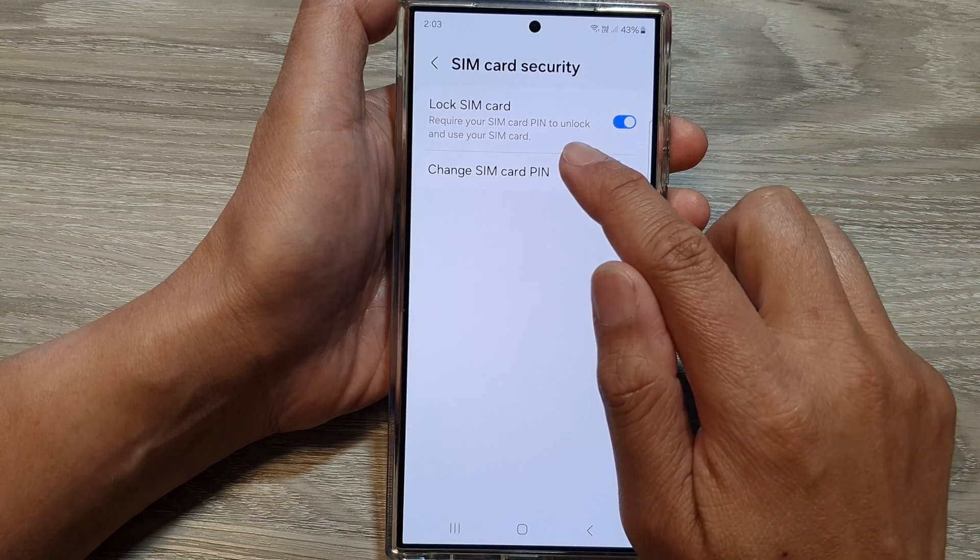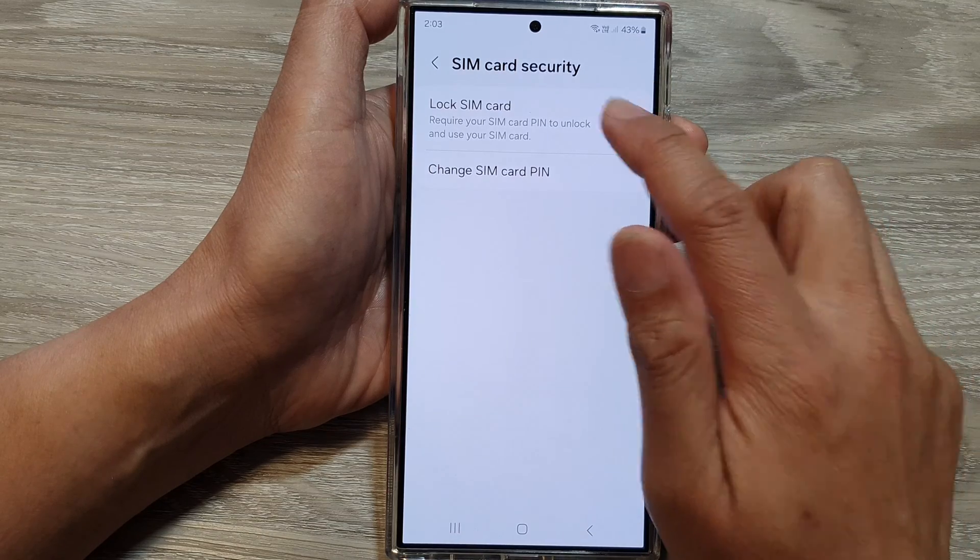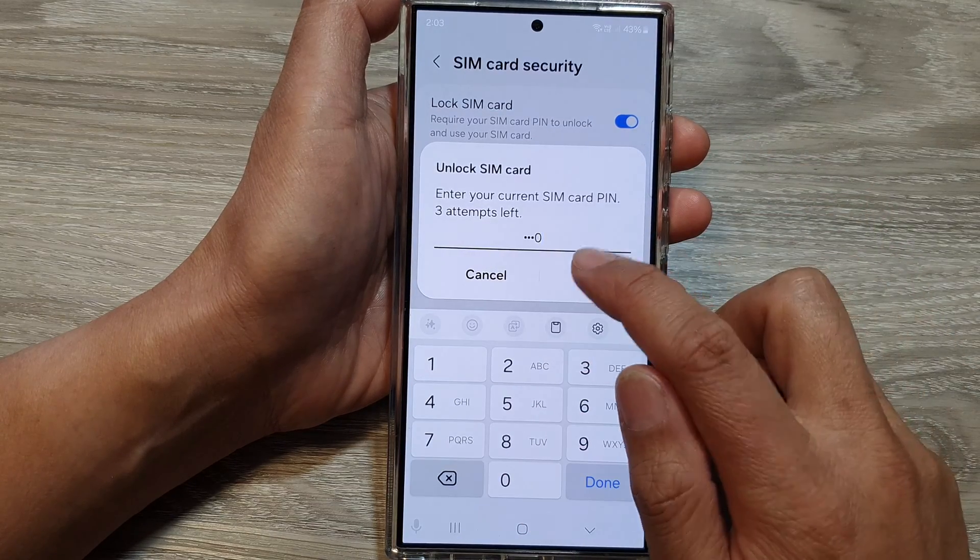Here it says: require your SIM card PIN to unlock and use your SIM card. Here I will switch it off by entering the SIM PIN.